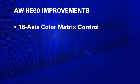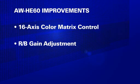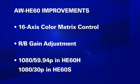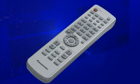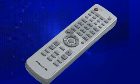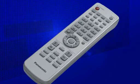Other improvements in the HE60 series compared with the current HE50 series include a 16-axis color matrix control for precise camera painting and color matching, RB gain adjustments, and the addition of 1080p output to the HE60H and 1080p output in the HE60S. The new 60 series models also offer finer control of pan tilt zoom speeds when using the RM50 IR remote control, as well as improved focus control.